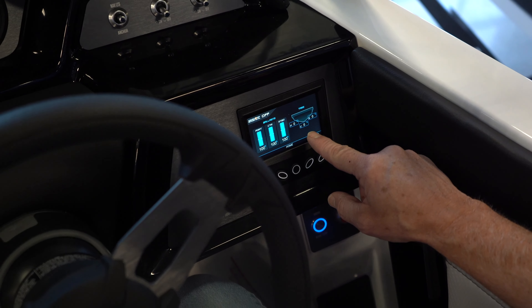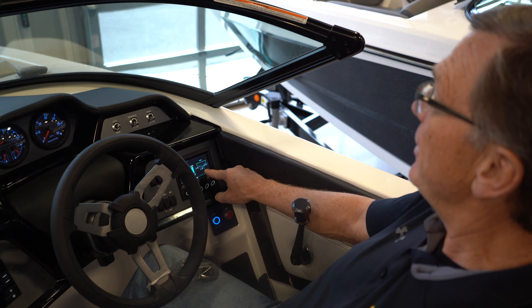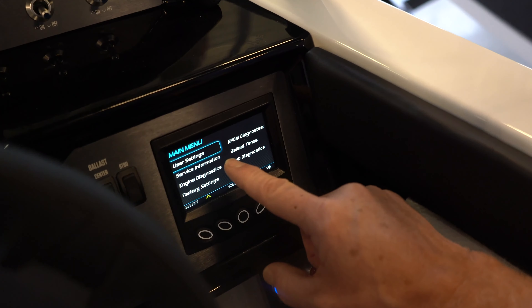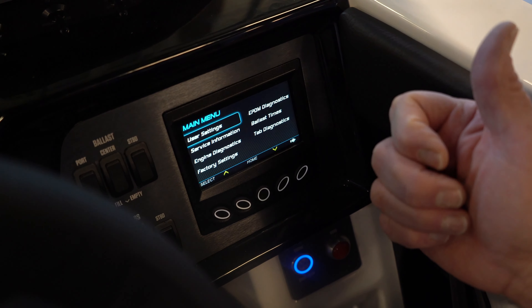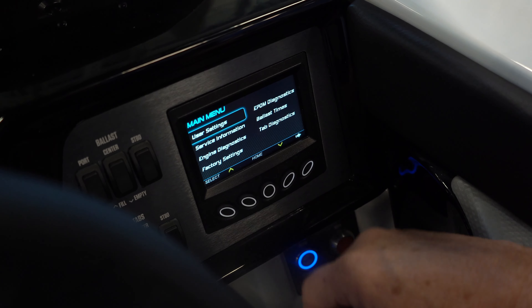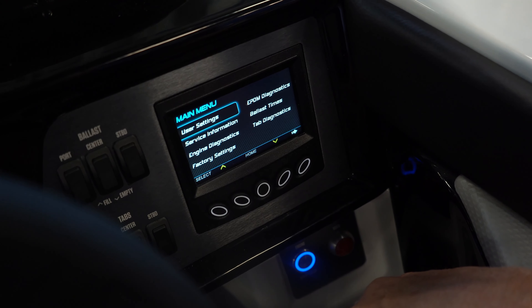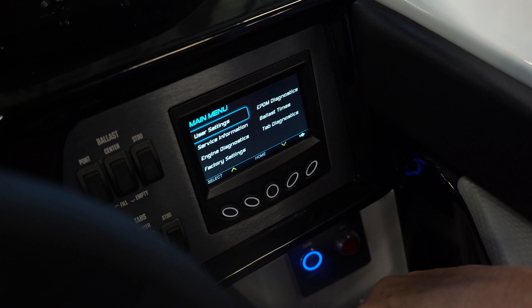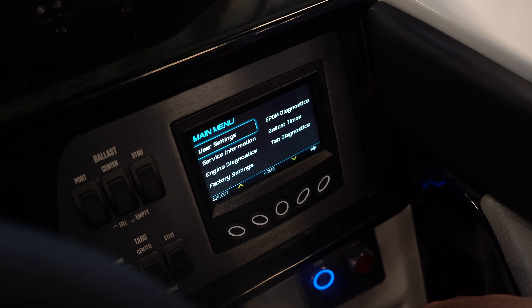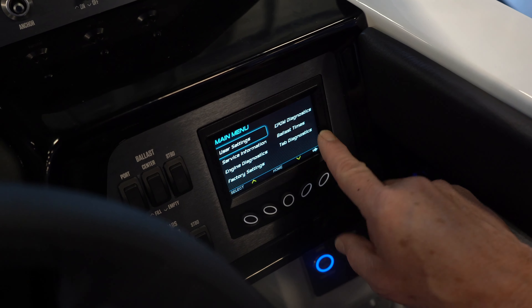In the rear of the boat you have trim tab plates. Right now we're at 0% on the left, 0% on the right, and 0% on the center. This is your main menu. It gives you user settings where you can change screen brightness and other items. Service information helps the techs know what you've done. Engine diagnostics is really nice — it can save you a lot of trouble out on the water. You can call and walk through diagnostics right on the boat. Factory settings for resets, your ballast times, and tab diagnostics.